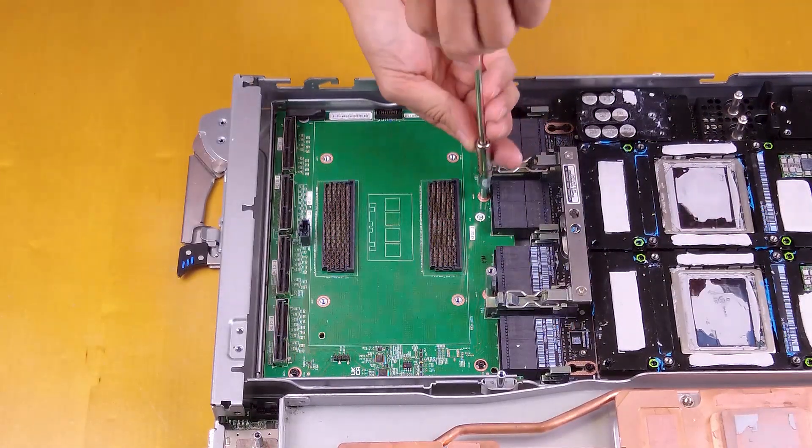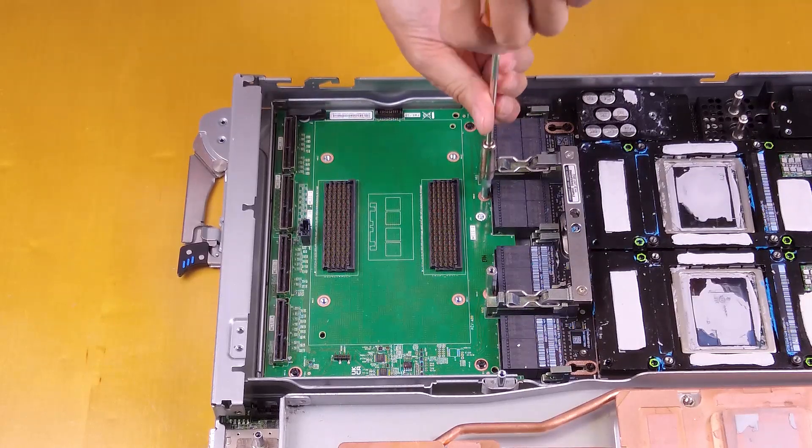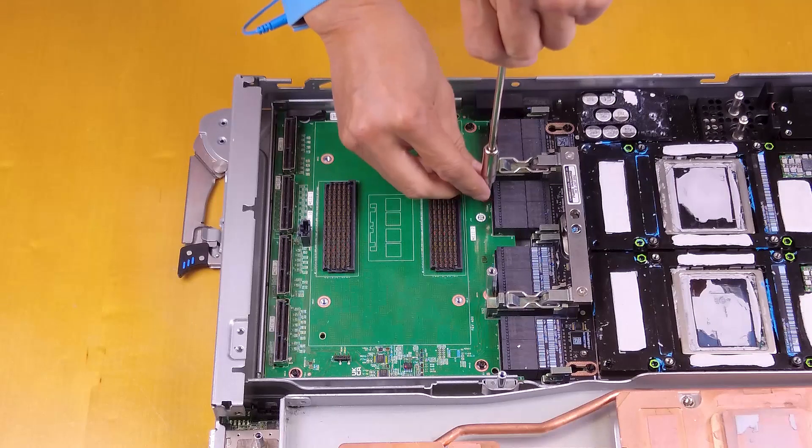Remove the two standoffs from the carrier board.